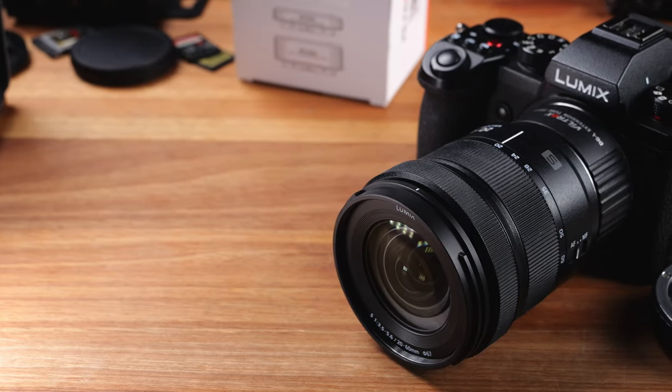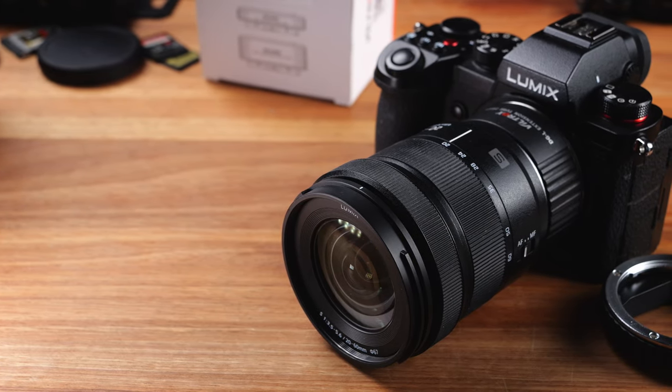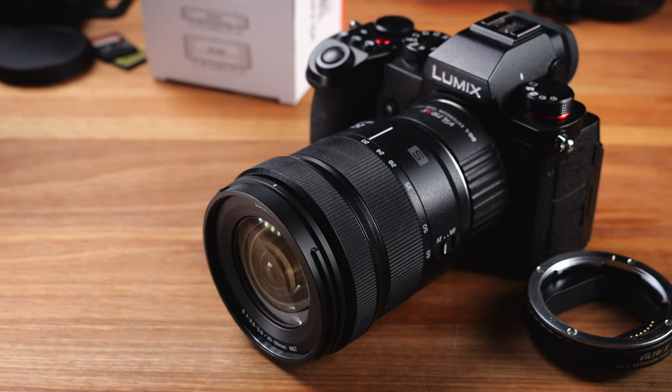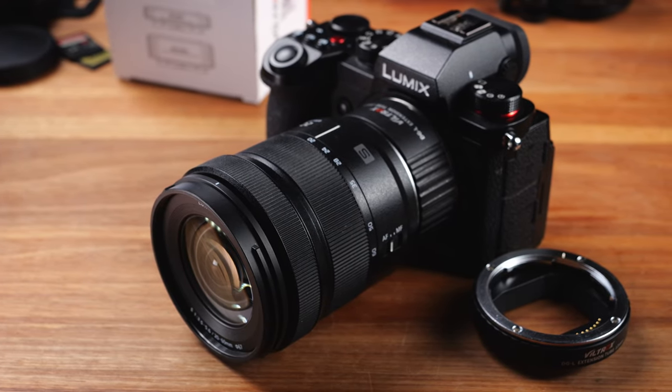But Viltrox has just released a macro extension tube set for L-mount cameras, which allows you to use a normal lens to take close-up or macro photos. The price of this extension tube set is only around $50 US dollars, so it is very affordable. So let's have a look at these macro extension tubes from Viltrox and see whether they are a good choice for people who want to do a bit of macro photography using a normal lens.